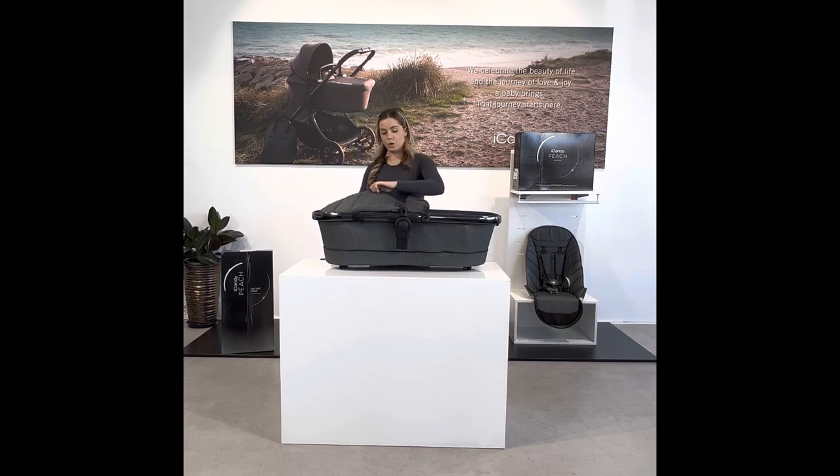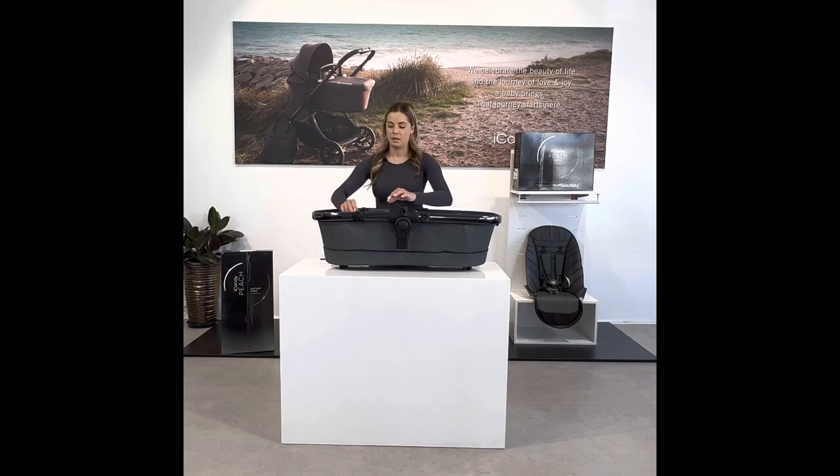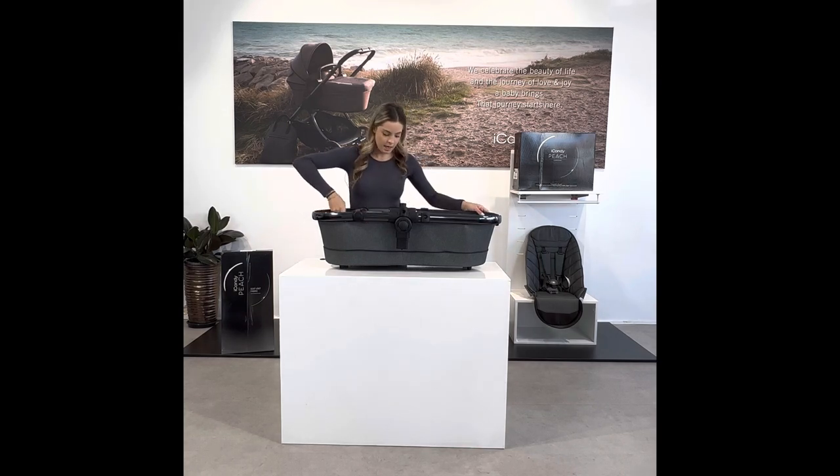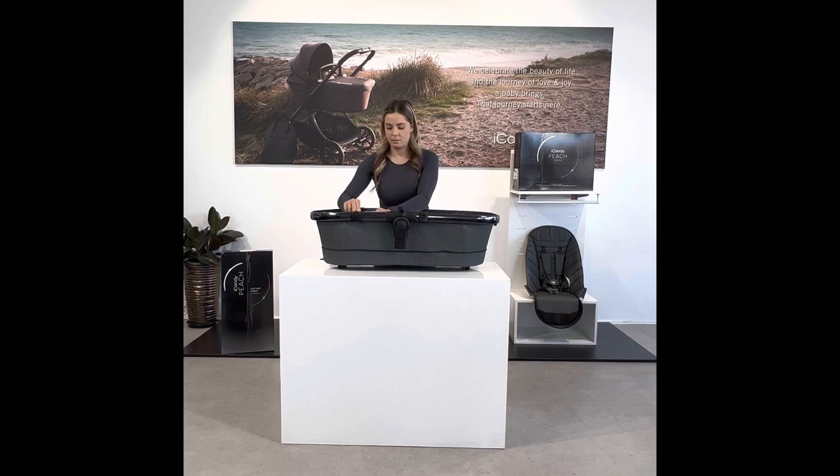Unzip the apron if you are using it, and remember to give that a little wash before you store it away. Remove the mattress, and if you are using a waterproof protector and a fitted sheet, make sure you wash those as well before storing, along with the white internal lining, which I'm removing now by undoing the white zipper and pushing it out.